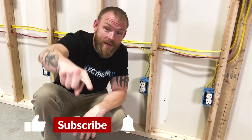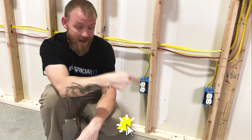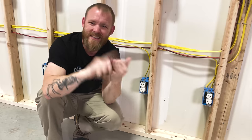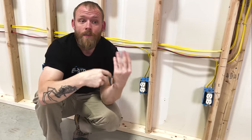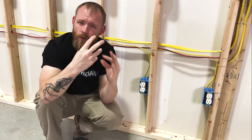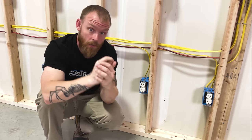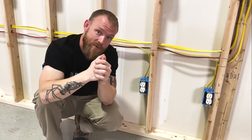Before you leave, if you're interested in learning more about conductors, check out the video below covering different insulation types like THHN, TWN, and XHHW. And if you're wondering about conduit fill — how many conductors you can put in conduit and how the code calculations work — there's another great video for that. Thanks for your attention, I love you crazy people and I'll see you in the next one.